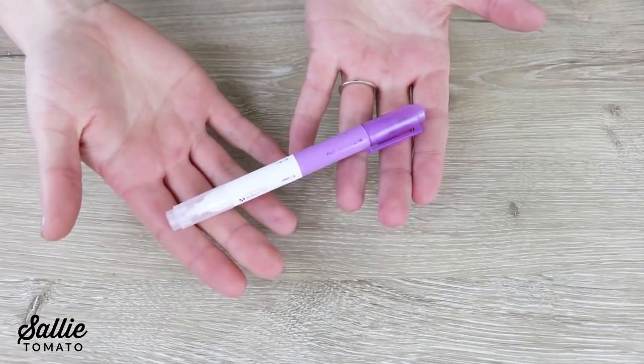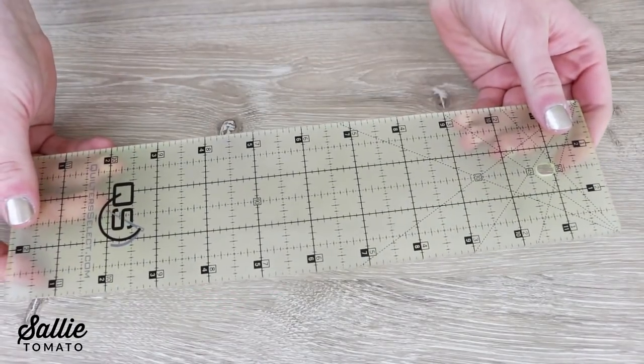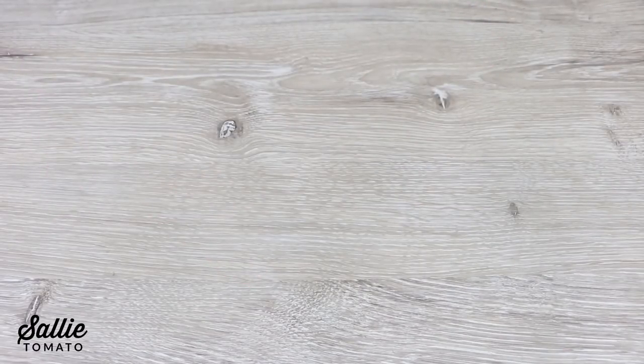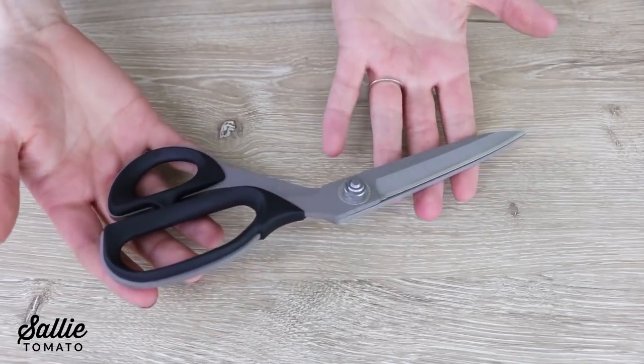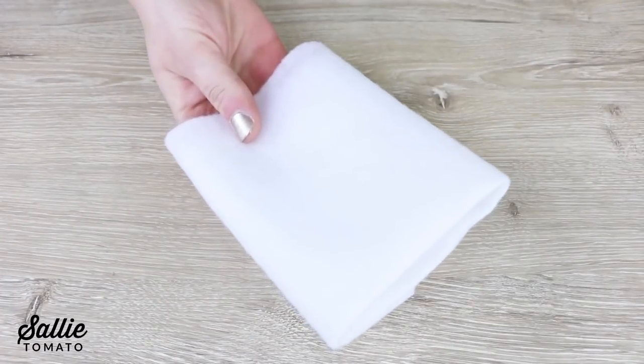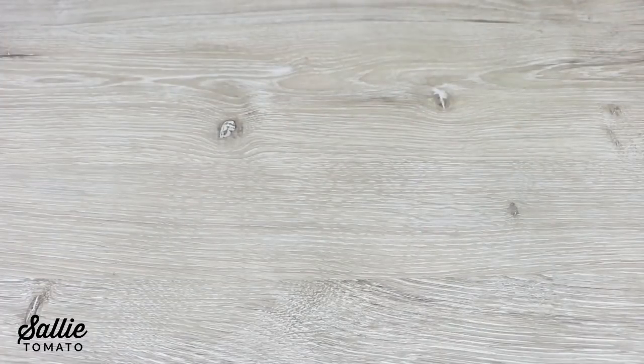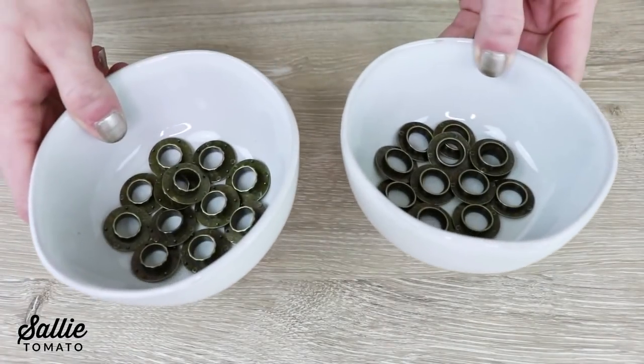A marking pen, a ruler, a seam ripper, a scissors, a scrap of batting, a mallet or hammer, and your grommets.